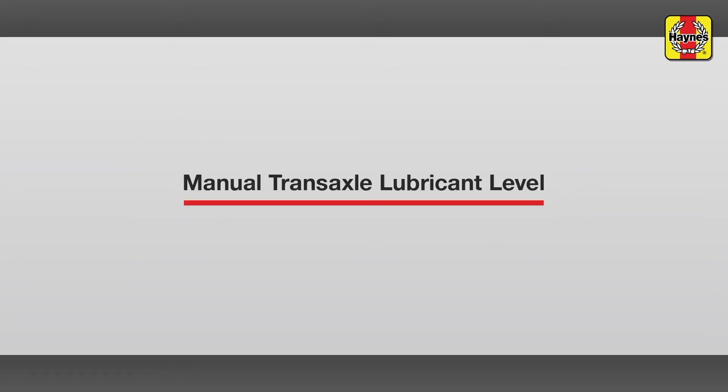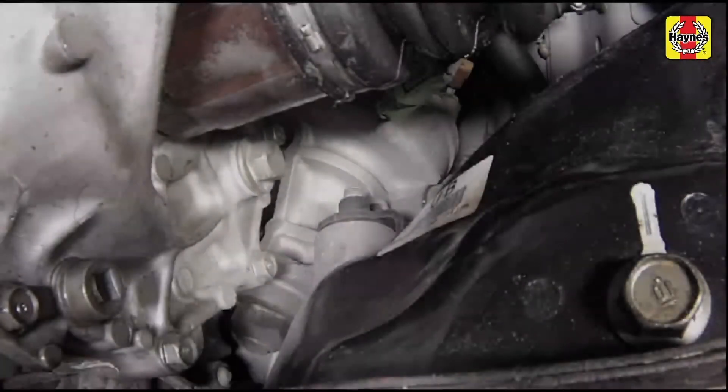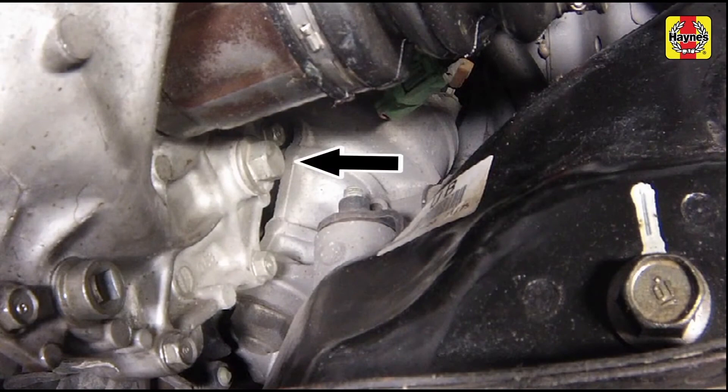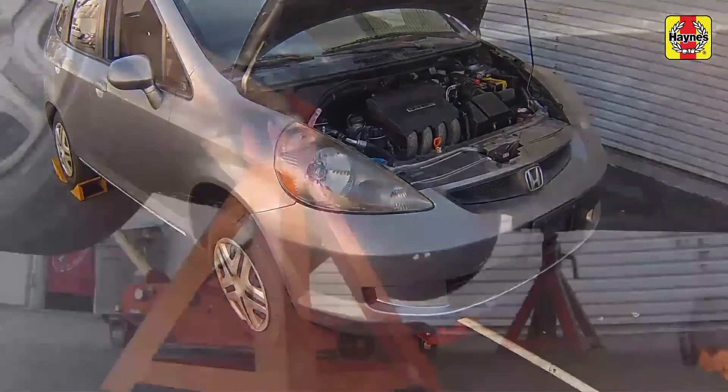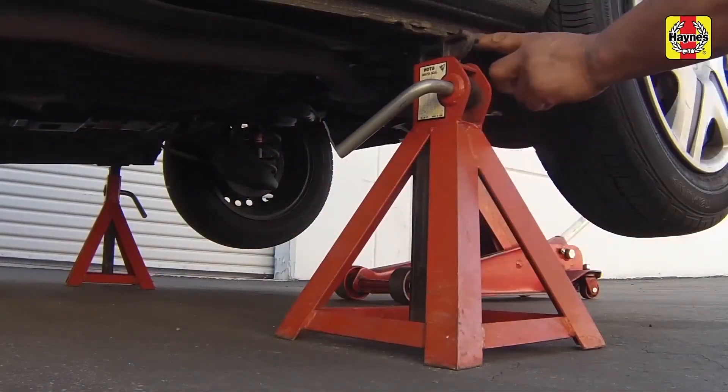Manual transaxle lubricant level. The manual transaxle does not have a dipstick. To check the fluid level, raise the front and rear of the vehicle and support it securely on jack stands.